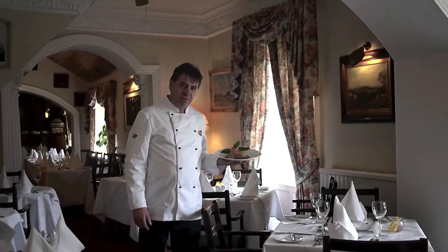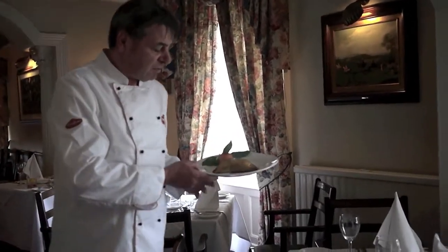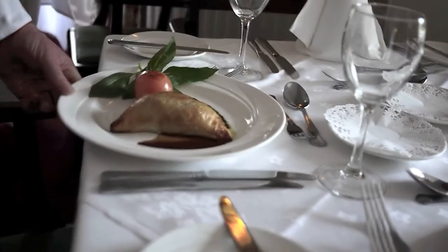Here we have a little fillet of lamb with some fresh basil and puff pastry. 25 minutes in the oven, and here we have — after 25 minutes in a medium-hot oven — the fillet of lamb wellington with some fresh basil. This is how we serve it in the restaurant at the Station House. There you go: fillet of lamb wellington.